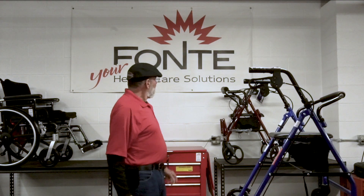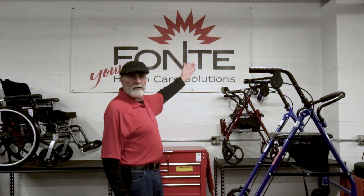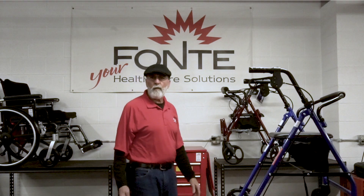And that's today's quick tip from Fontes, your healthcare solutions company. Please subscribe and thank you for watching.